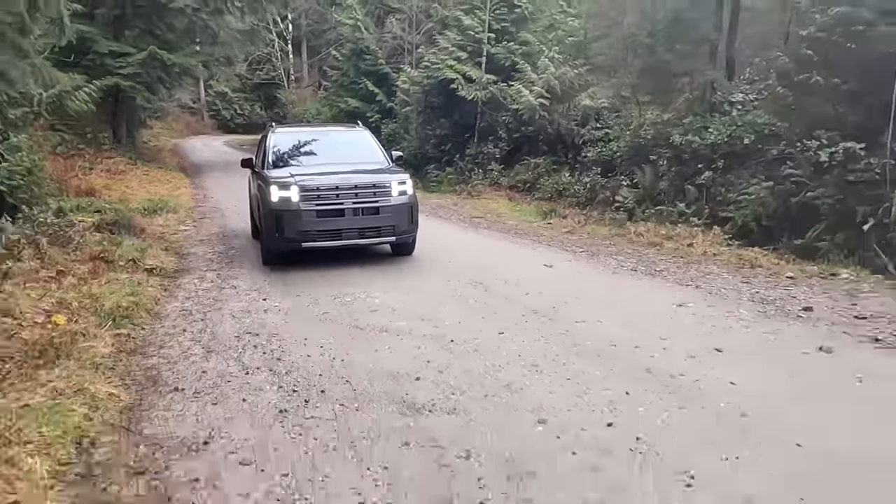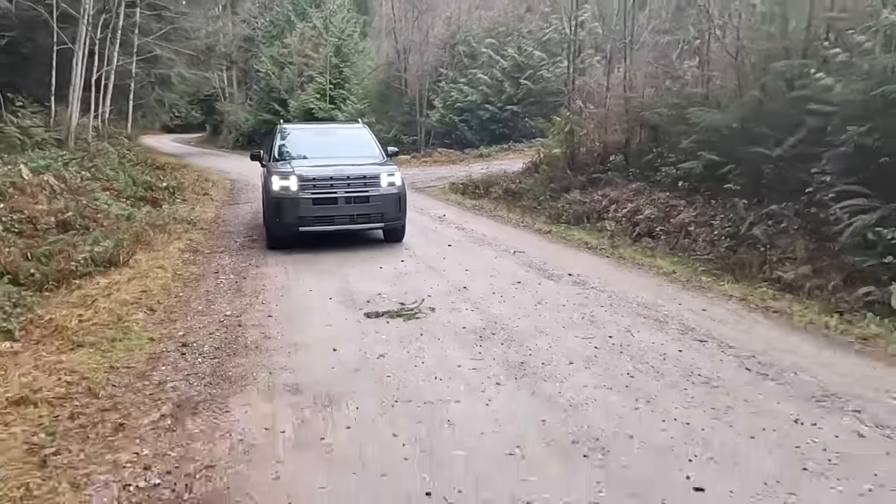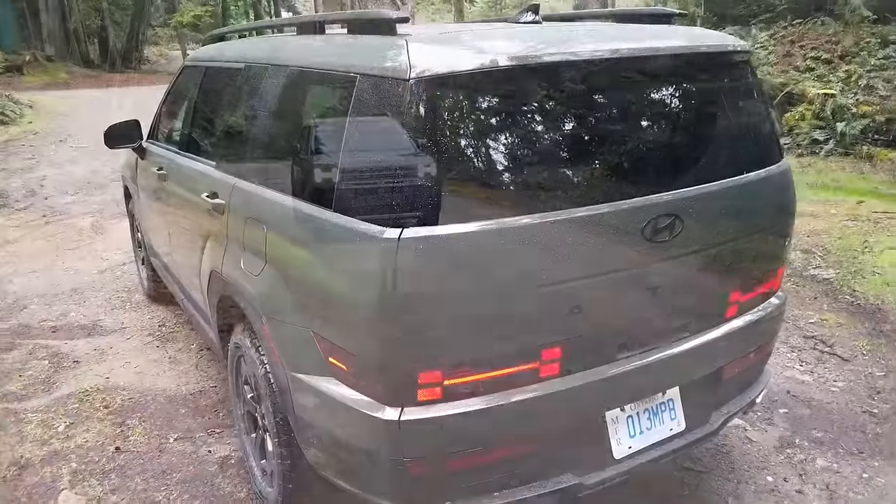Some people are going to love it and some people are not going to love it quite as much. But that's the big chance Hyundai took here, and I think that's pretty cool.